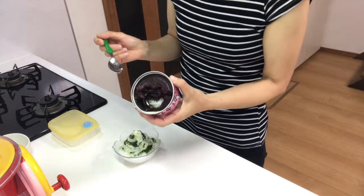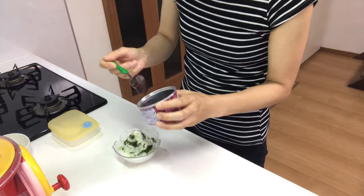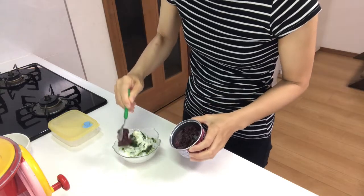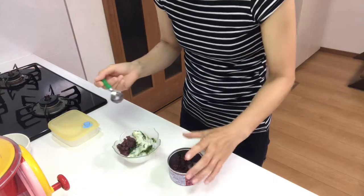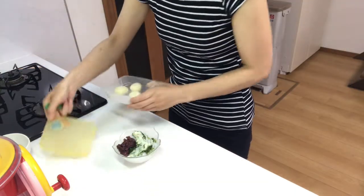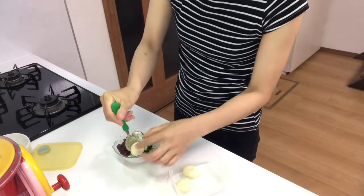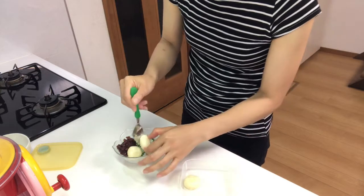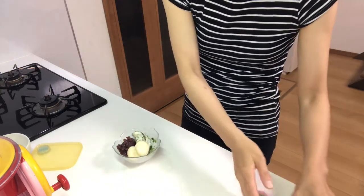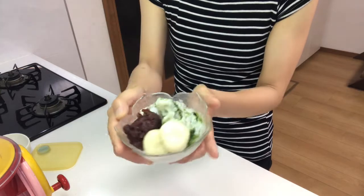And add the azuki bean paste and shiratama dumplings. Okay, that's it!